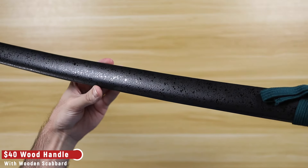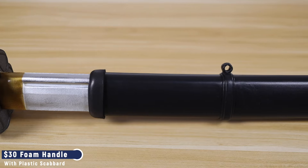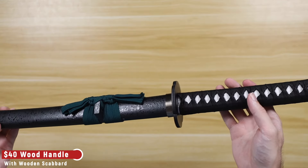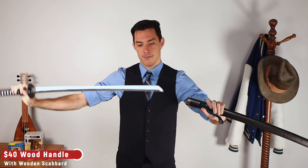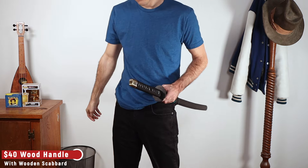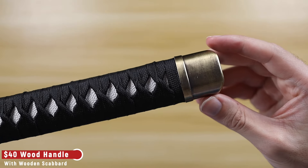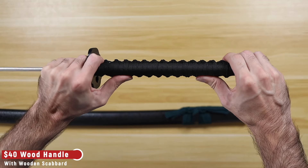The scabbard on these more expensive versions will be thinner, more curved, and overall more aesthetically pleasing than the plastic scabbard that comes with the foam katanas. Because the scabbard is wood, the sword draws a lot smoother, and when you put the sword away it makes a satisfying click sound, which you don't get from the plastic scabbards.